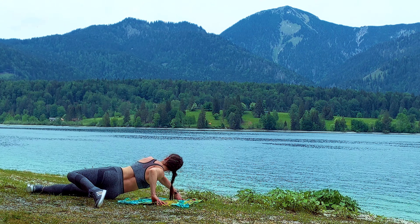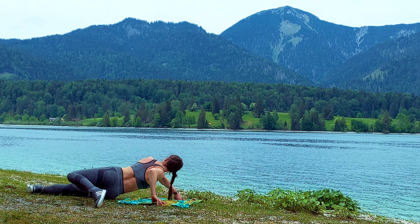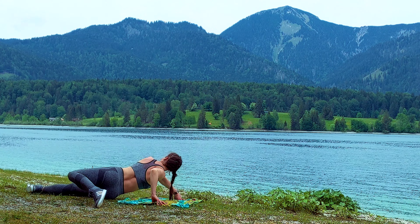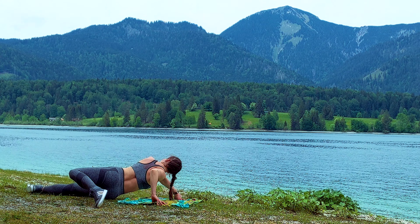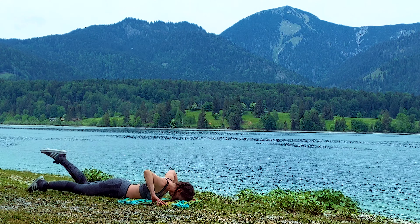Whatever you're doing next — I'll see you all for the next boot camp: high intensity interval training, working on all of those skills that make you fitter and fiercer. See you there!